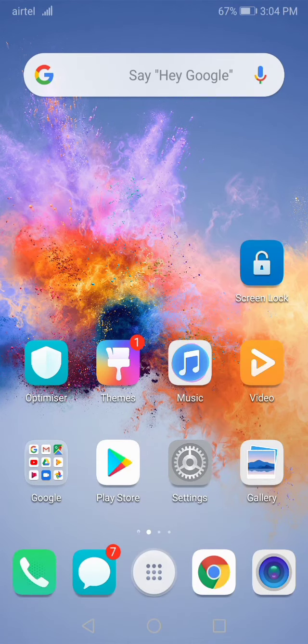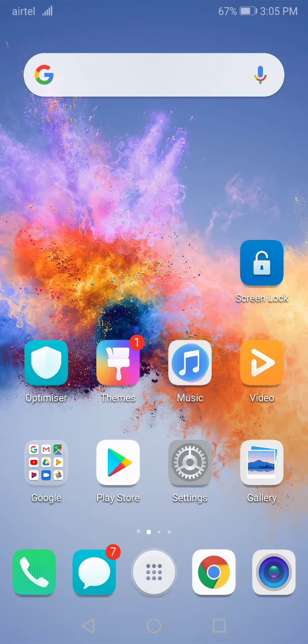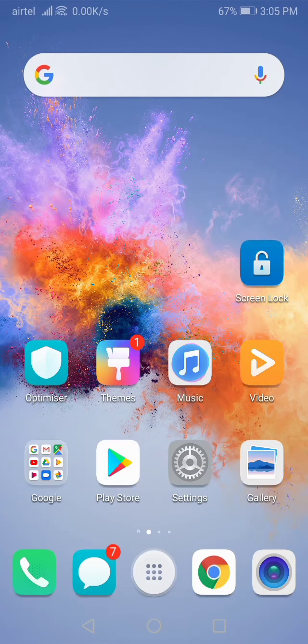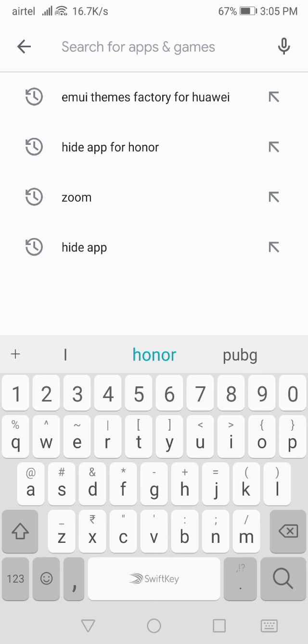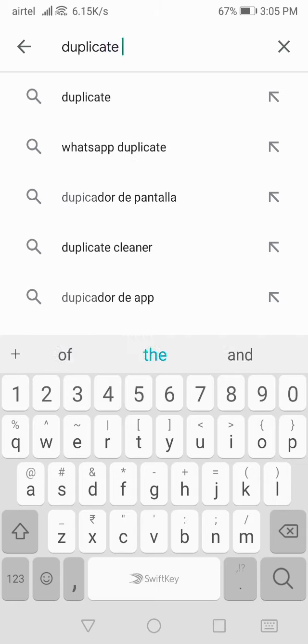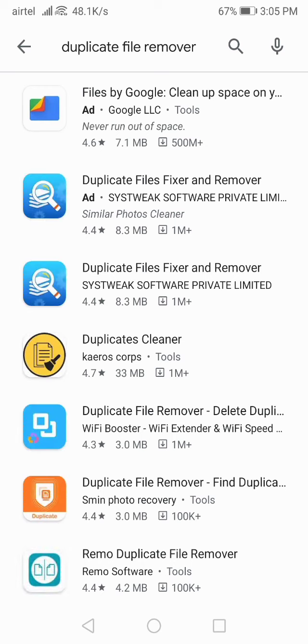Another thing you can do is go to the Play Store and search for a duplicate file remover app. I'll connect my hotspot and show you. Go to the Play Store, click on search, and type 'duplicate' — search for 'duplicate file remover'. Let me find it for you.